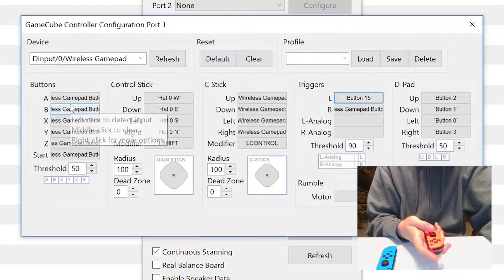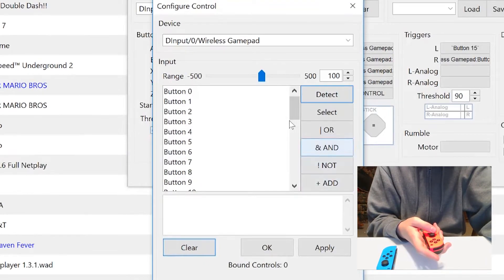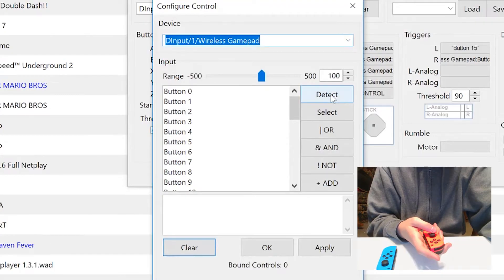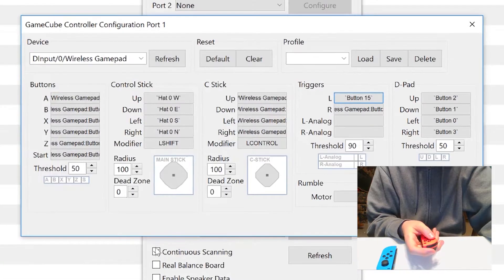To set up the right Joy-Con, simply right click on the button that you want to map, select the right Joy-Con on the list of controllers, hit Detect and press down the button on the right Joy-Con that you want to map with, hit Select, hit Apply, and hit OK. Do this with every button that you want to map, and then you should be good to go to play.